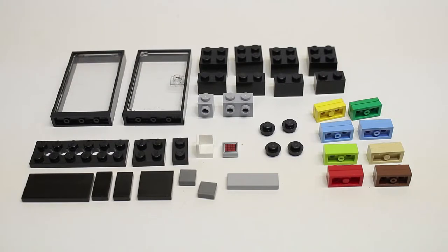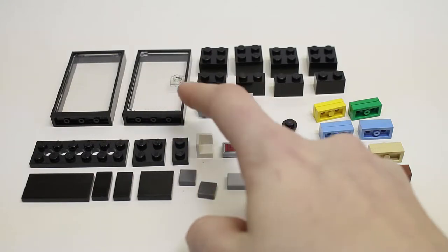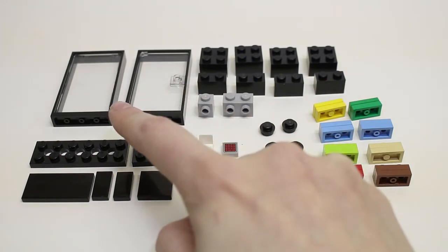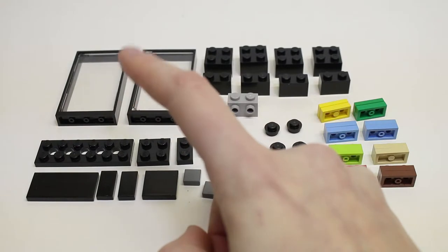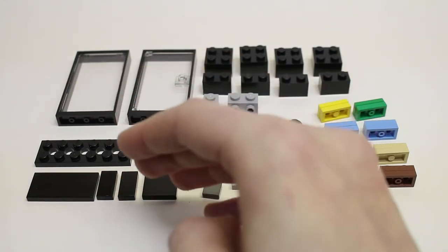You'll need two of these black doors with the transparent window inside. I know this one's a door, but realistically you would want two of the window panes — I only had one that I could find in my collection, so I had to substitute this one for a door. Also you'll need one two-by-six plate; again I wasn't able to find one without holes in it, so I had to substitute a part.